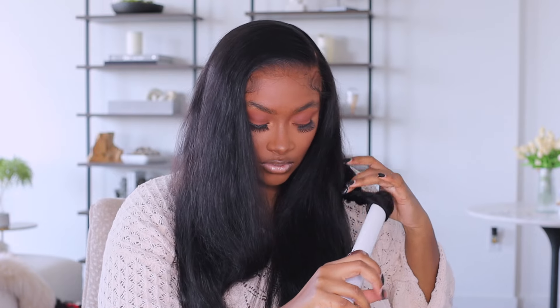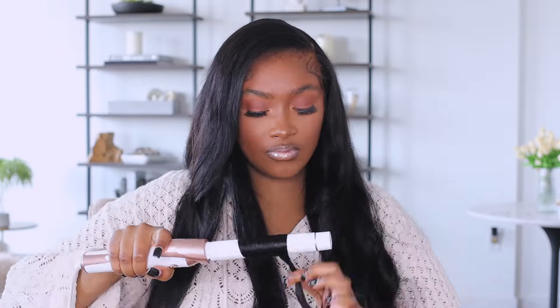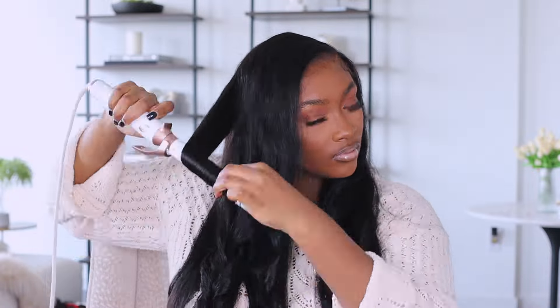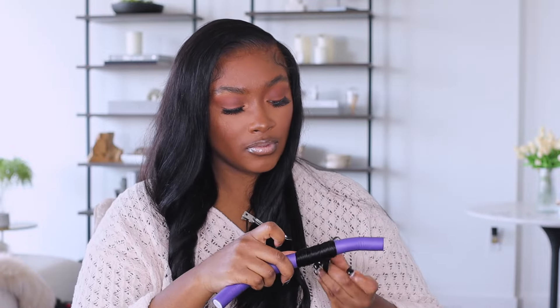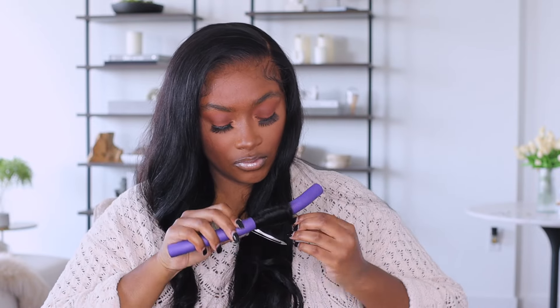Let's get into this flexi rod set. I'll put all my flexi rod set videos in a playlist — link in the description. For all my flexi rod sets, I take a wand curler and wand curl the ends first. It's super easy to lay the hair down on the flexi rod this way and I don't get a lot of flyaways. You can skip that step if you want. When I do the flexi rods, I lay the hair flat — there are different techniques depending on what style you want.